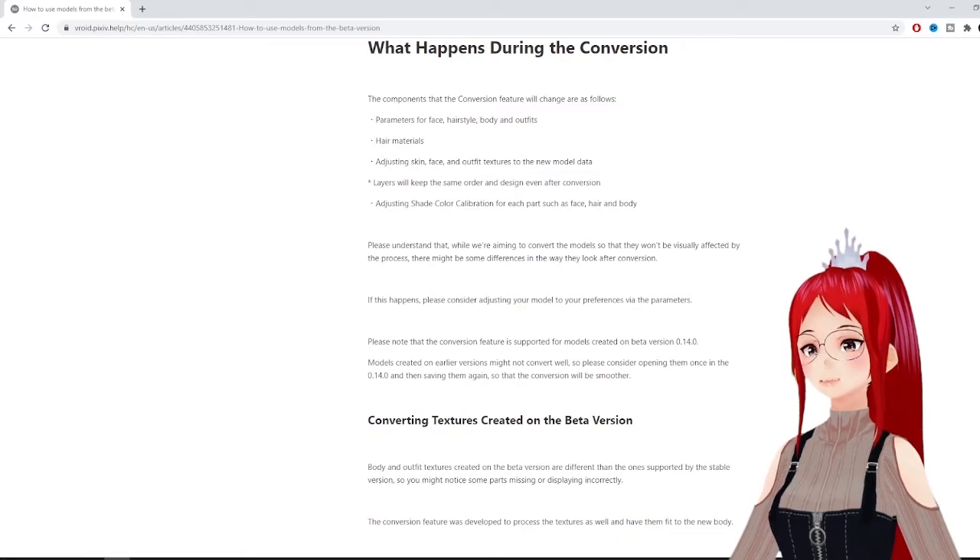Layers apparently keep the same order as the head on your old models. Also keep in mind that you can only convert models that were created with version 0.14. If your avatar was created in an even older version, you won't be able to convert it over.